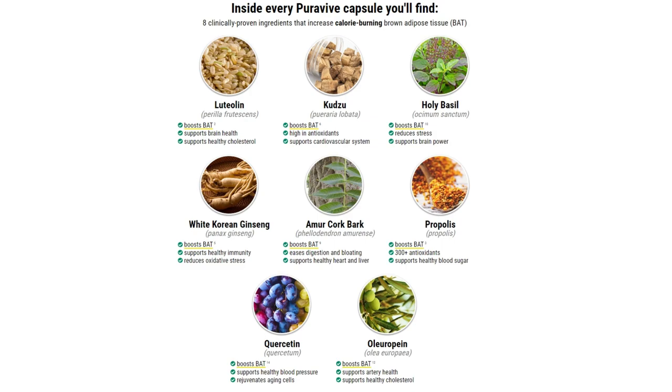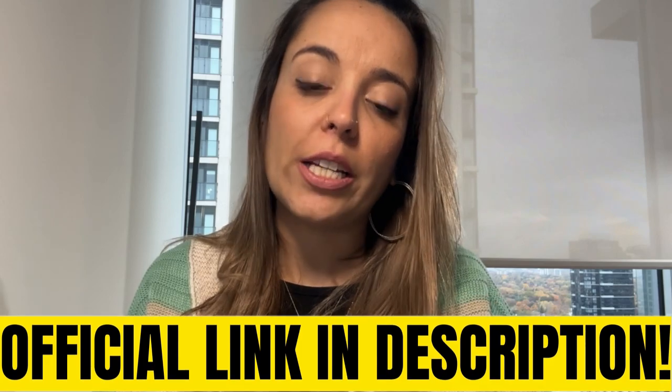You're going to find propolis, which is full of antioxidants, helping protect you against infections and also supporting healthy blood sugar. You're going to find quercetin, which supports healthy blood pressure and also rejuvenates aging cells. Their page is full of details, so I'm pretty sure if you have any doubts left after this video, you're going to find the answers over there.